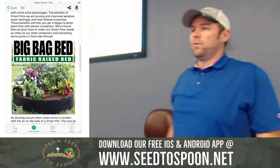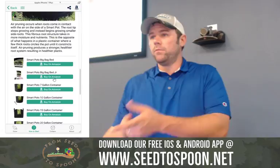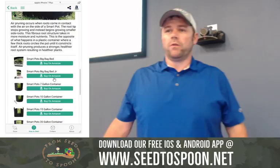In the app, we have links to buy them. Question: how long do they last? They said they will last 8 to 10 years. I've had mine for going on 3 now and they look great. They do recommend bringing them in during winter, but I don't do that. I leave them out. I grow all winter long — spinach and kale even over the winter. So I use mine year-round and I'm a huge fan of them.